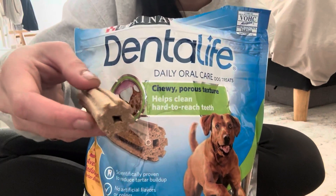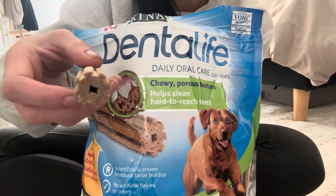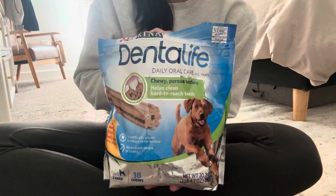It's just really gonna get your dog's teeth nice and clean because of the shape of these bones, so I absolutely love these. I hope that this video was helpful — thanks so much for watching!